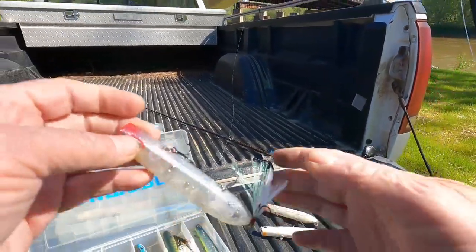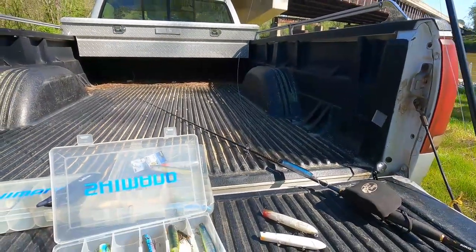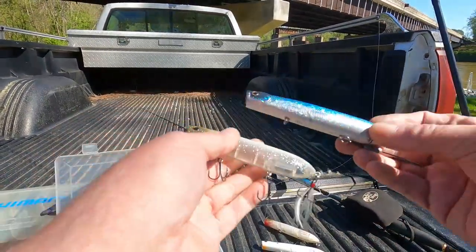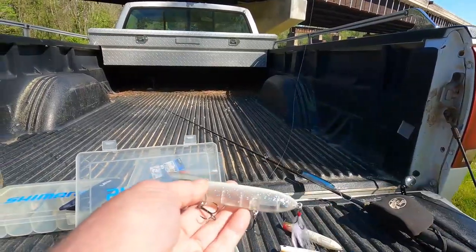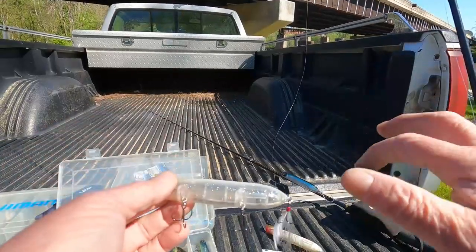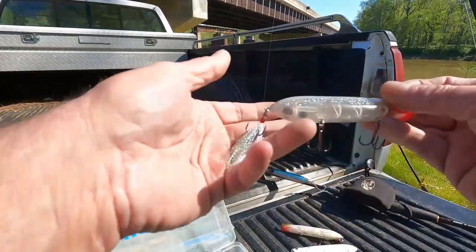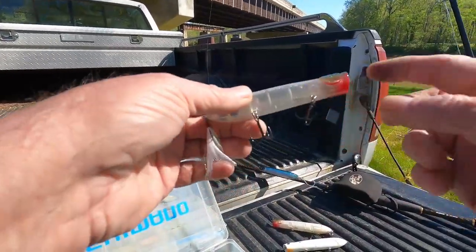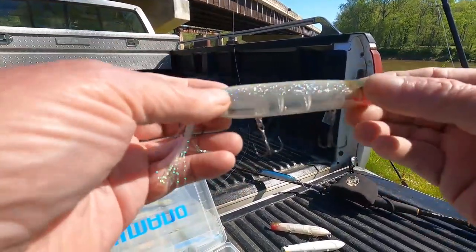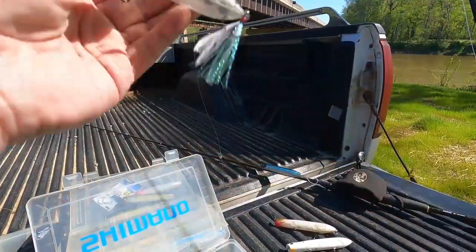Somebody asked me what's the best — the 110 Cane Walker or the 125 — and this is the difference right here. This is a 110 and this is a 125. The 125 is not a saltwater version. I think bigger baits catch bigger fish, but I had to buy one anyway. One of my favorite colors is the olive shad — it's got glitter in it and a tinsel tail. Can't use it till July.